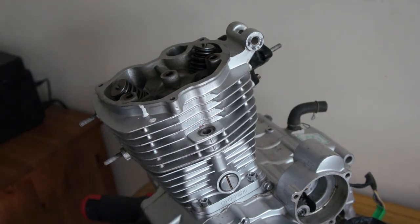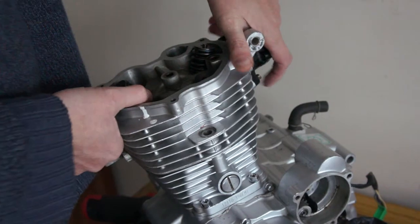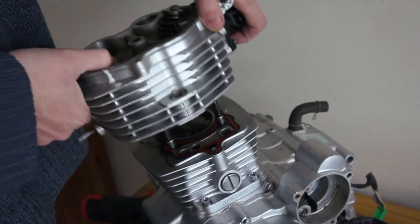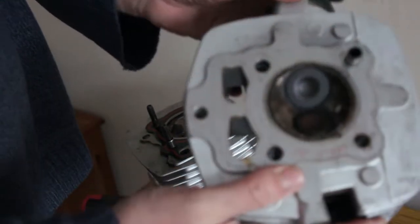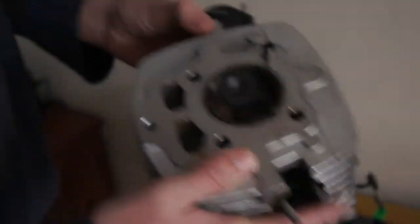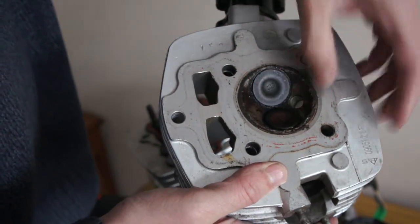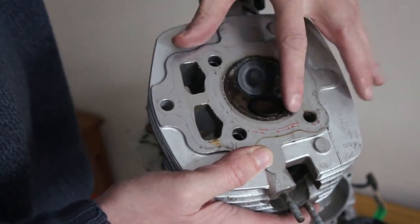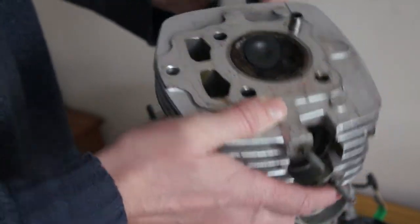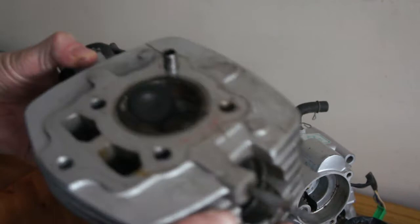Head should just pull off now. It's a pretty well built engine to be honest, for a Chinese one. Head looks good. There's a bit of damage there — I don't know why that's happened, could have been something dropped into the combustion chamber, probably a spark plug or something. There's damage to the piston as well. But anyway, pretty easy to disassemble.